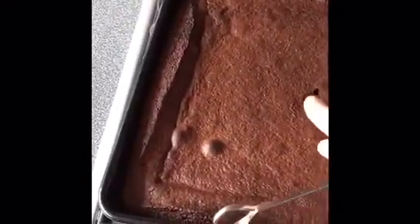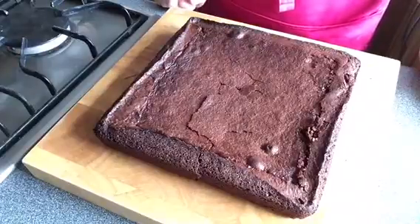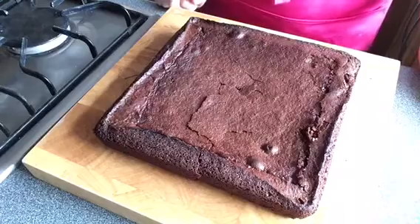The brownie's been in the oven for 20 minutes and I'm going to check that it's done by testing it with a skewer. Stick it into the middle of the sponge and bring it out — if it comes out fairly clean, you don't want it completely clean because you do want it to be slightly soft and spongy in the middle. Give the brownie a couple of minutes, then tip it out onto a board and leave it to cool before you cut it.